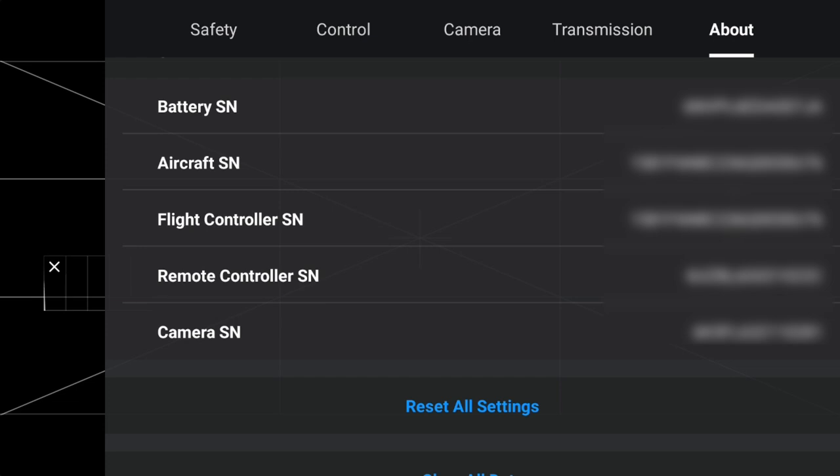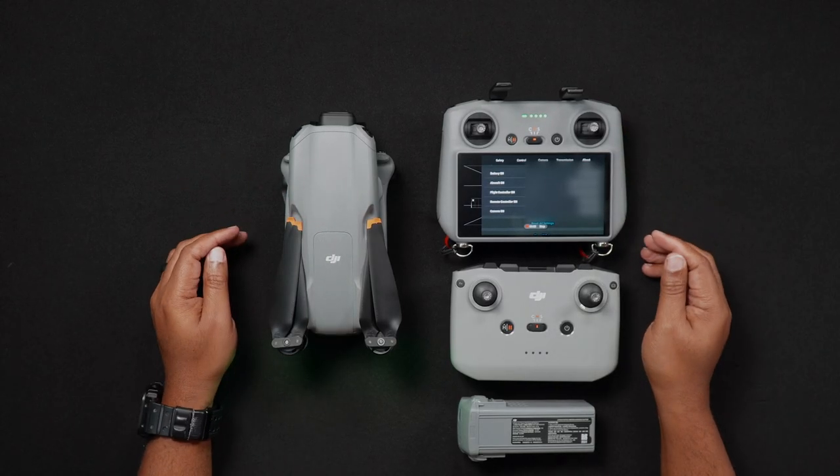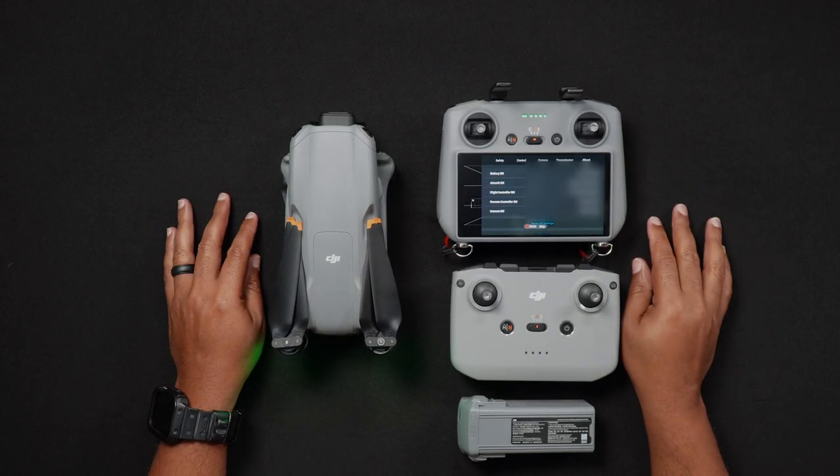As a side note, you might be wondering what the flight controller serial number is. Per DJI, the flight controller serial number is used specifically for unlocking geo zones. So when dealing with either registration, warranty, or DJI Care Refresh, the flight controller serial number won't be a requirement for those services.